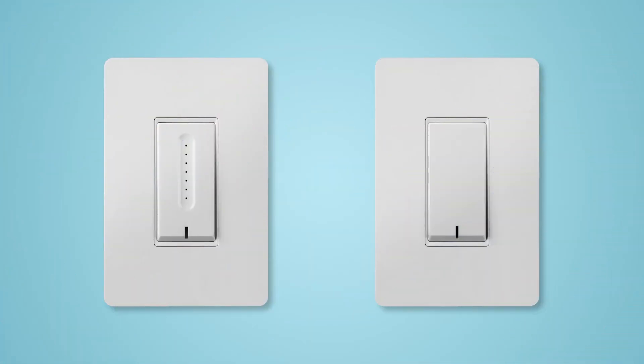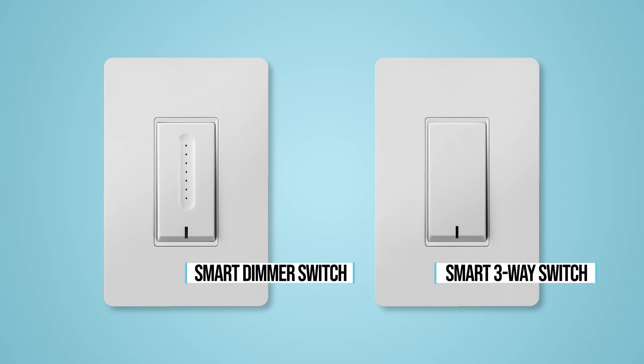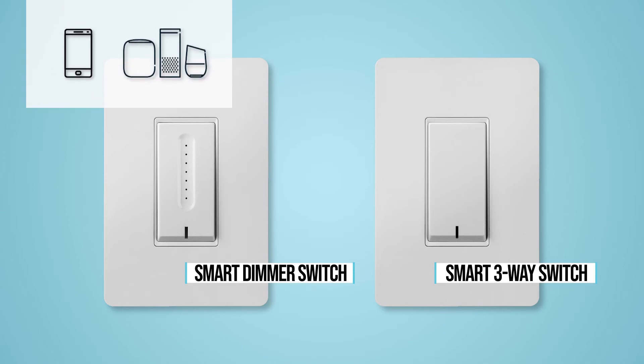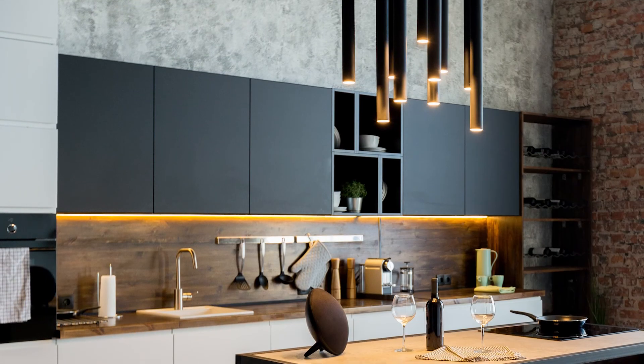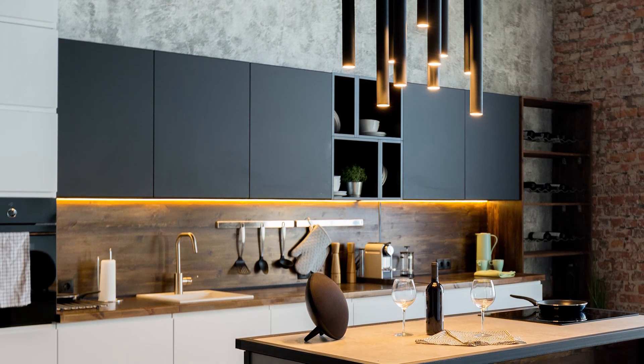To further complete your smart home lighting, Spex also offers a smart dimmer switch and a smart three-way switch to connect traditional fixtures to Wi-Fi for control through the Wiz app or smart home speakers. Now you can wirelessly control your decorative fixtures and under cabinet lights.